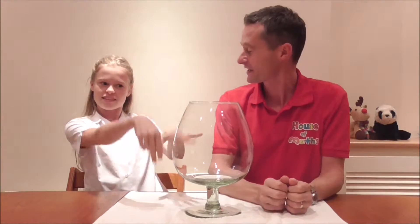Hello, welcome back. Earlier in the week I asked you to estimate the size of this wine glass and Anastasia here is going to help us find the answer.